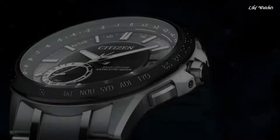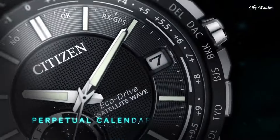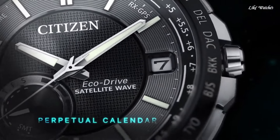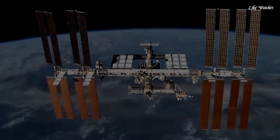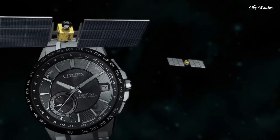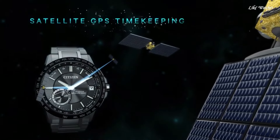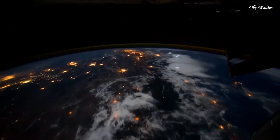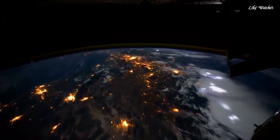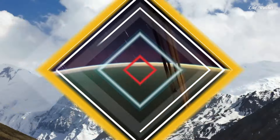Functions: Perpetual Calendar, Atomic timekeeping, Satellite GPS, World Time, Date, Day, Second time zone, Hour, Minute, Second, Power reserve indicator. Featuring satellite GPS timekeeping system with worldwide reception area. World time in 27 cities and 40 time zones. Perpetual calendar, daylight savings time indicator, power reserve and light level power indicators, day and date.